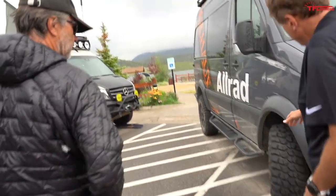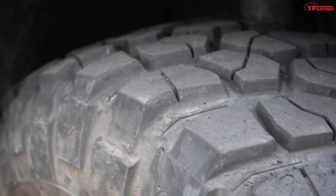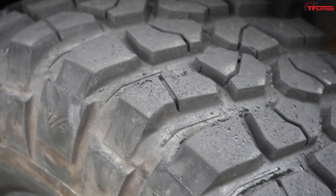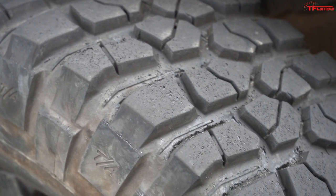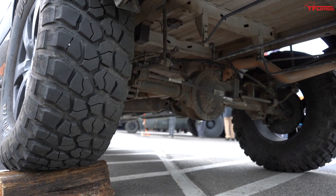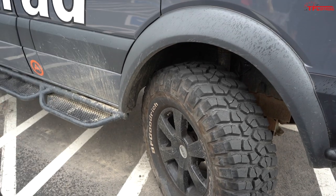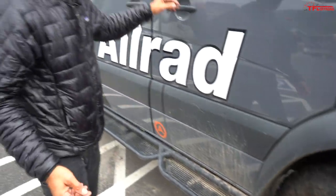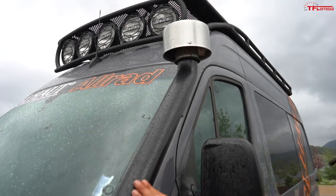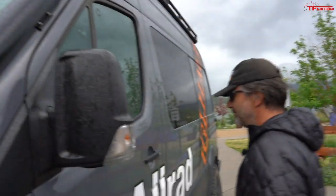These are 37-inch mud terrain tires with almost 20,000 miles on them — a pretty nice balance. In order to fit 37-inch tires, they actually open the wheel well and add fender flares, and also upgrade the front brakes because of the added mass. They also put a centrifugal snorkel on it, which sounds like a fire-breathing dragon when you hit the accelerator.